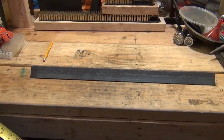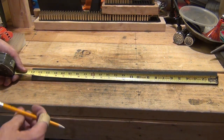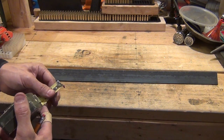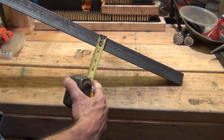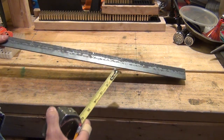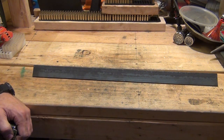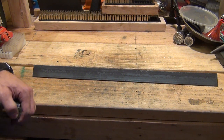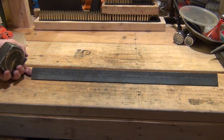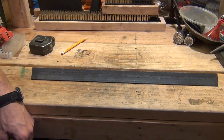I just got back from my local hardware store and I bought a two-foot section of inch-and-a-half angle iron. This angle iron is an eighth inch thick and I'm going to show you how I can take this single piece of angle iron and make what I call the perfect ingot mold. This piece cost me $7.50 and it's going to make a very nice three-cavity ingot mold.